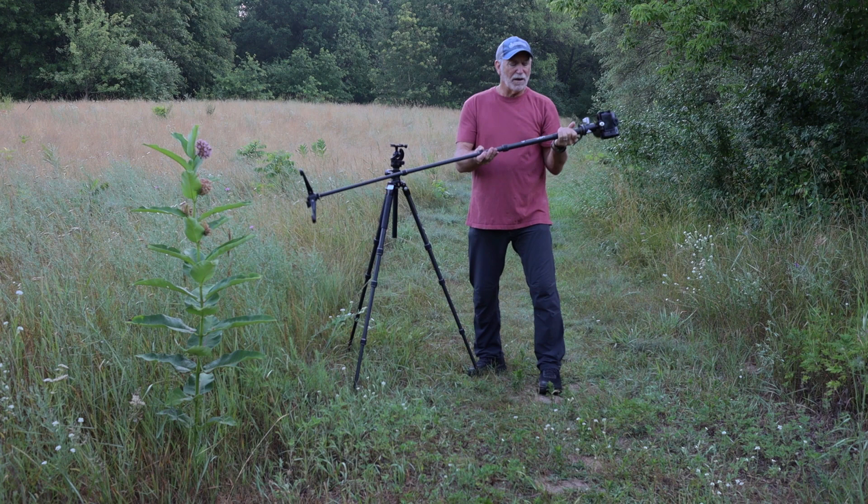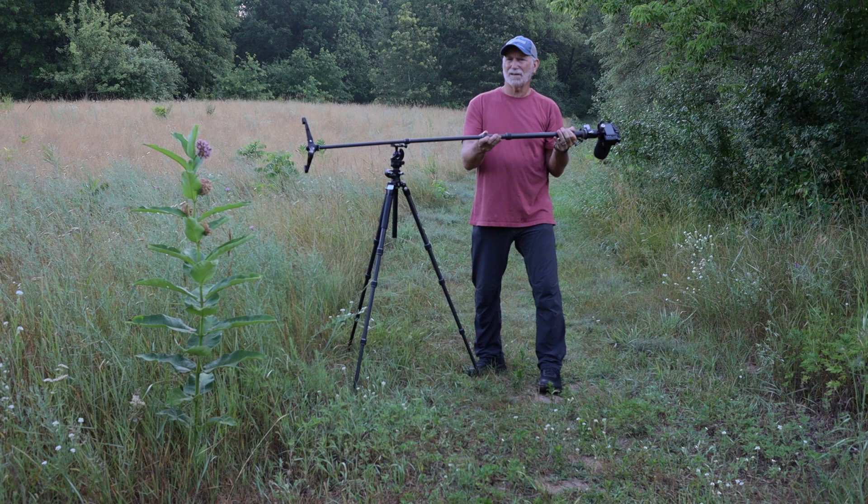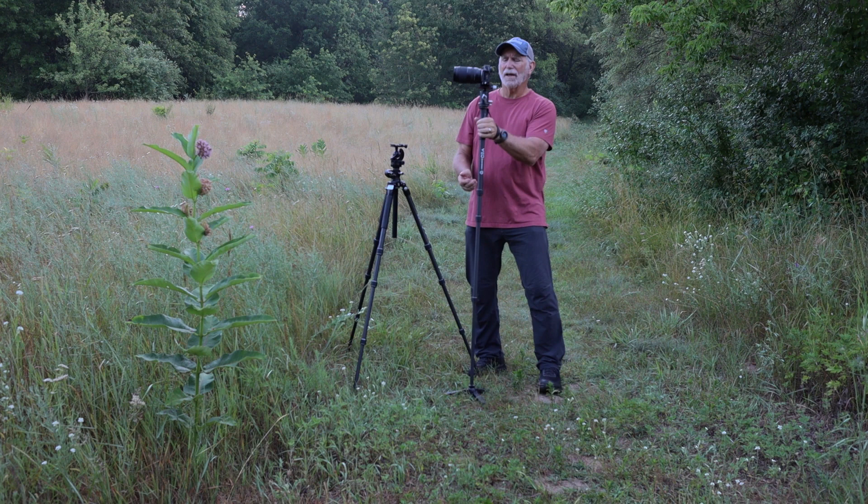This one is called the VEO2S, model CM264TBP120T. I know that's a long name to remember, but it's an excellent monopod and I would check it out if you run into an issue where you can't use your tripod.